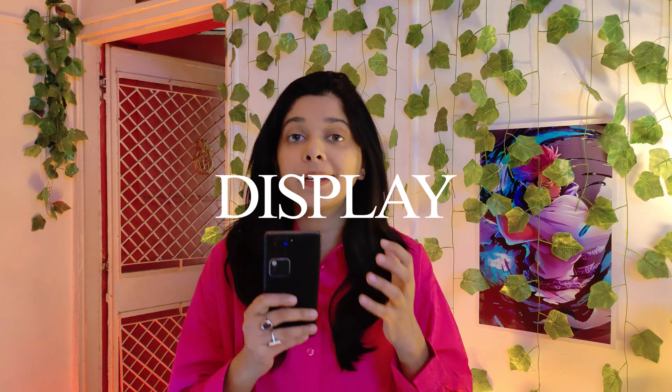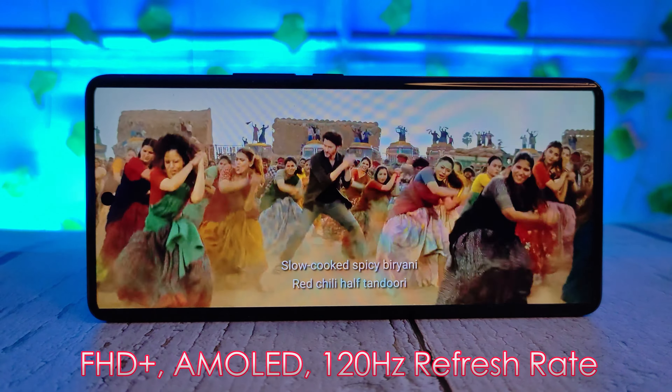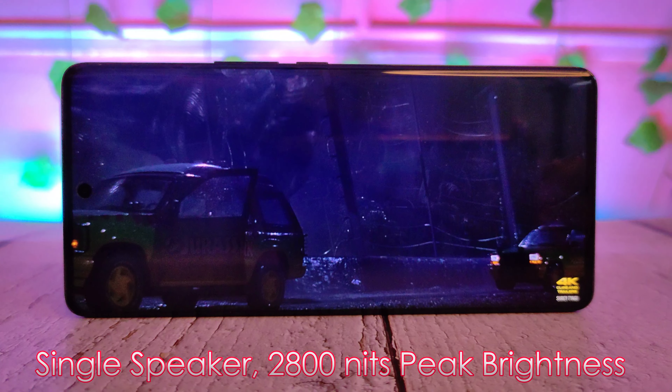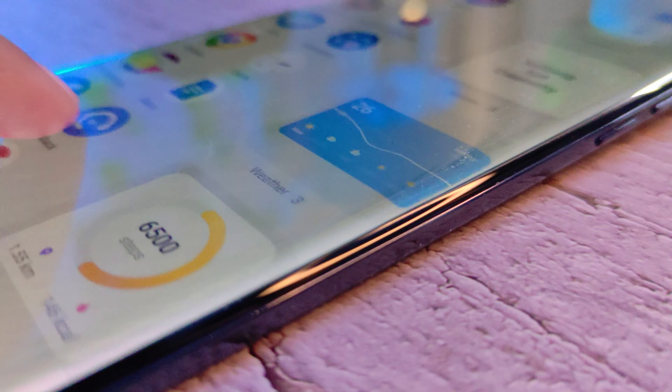Another good thing is the display. The color calibration is quite good — you don't get a lot of oversaturation on the display. But you only get a single speaker; you don't get a stereo sound effect, and the bass quality won't deliver stereo, though the loudness is enough. You also have a refresh rate of 120Hz, and you can set apps to run at 120Hz. Scrolling is very smooth and powerful.